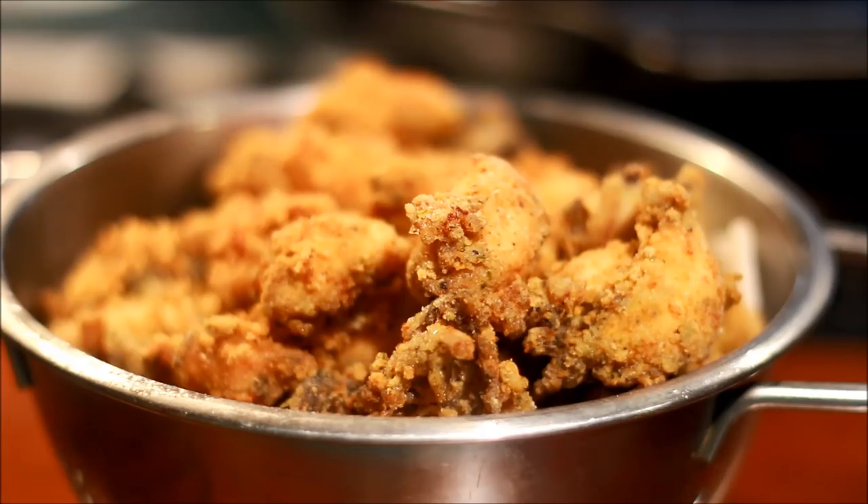This is the first time you put it in the coating. I am going to put it in the coating. I have made a chicken in one place, but it is very good for you.